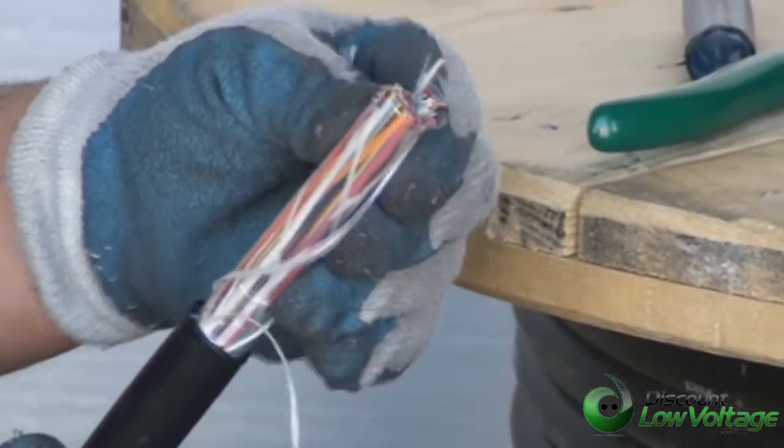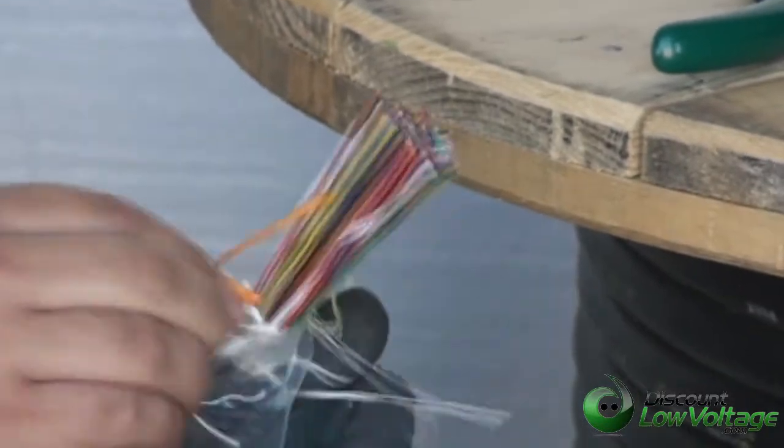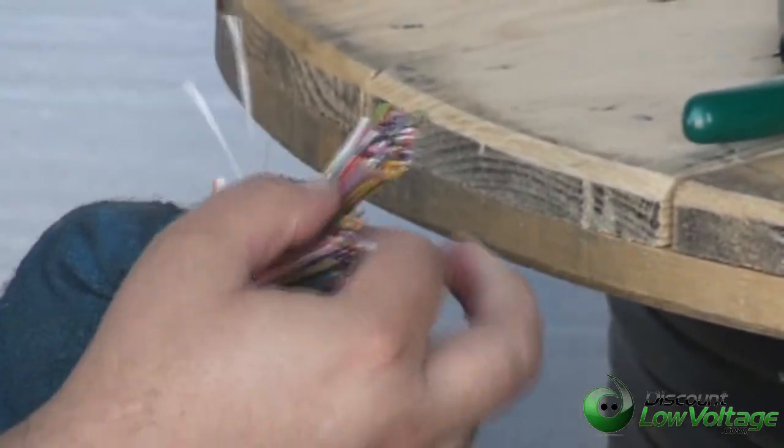Now underneath the cable, we have kind of a plastic type of another shield over all the pairs. Pull that back, and then we have these separators here that separate all the pairs, 25 pair individually.